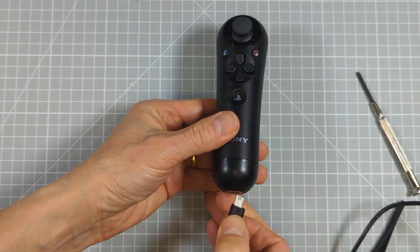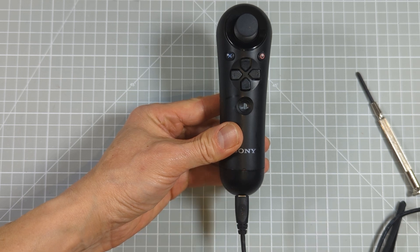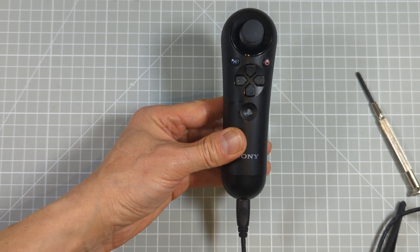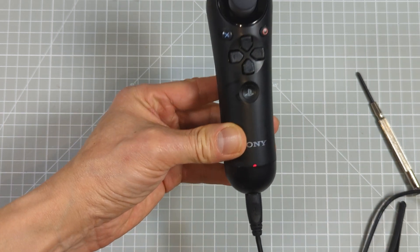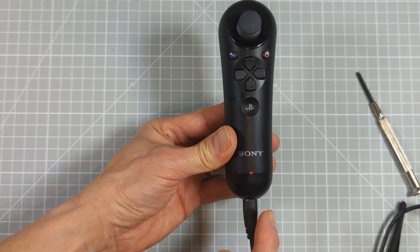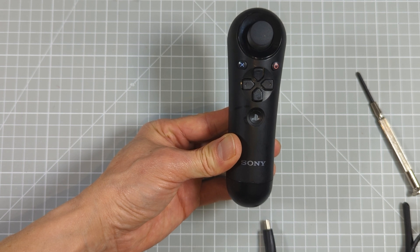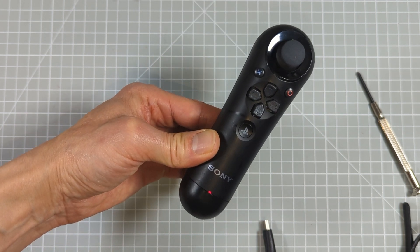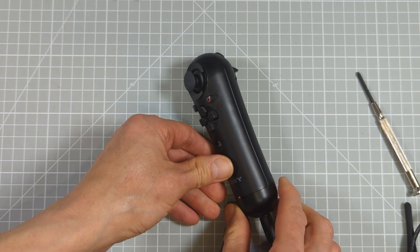Once we've got those screws back in we should be able to charge up our device. Plugging in the PlayStation charging lead, we should now get the battery indicator coming on and it should stay flashing to show that it is actually now charging properly. Connecting this up to the PlayStation — there we have the connection in place. If I unplug it, we can see that it was saying it's a bit low on charge but it is now working wirelessly, and that should be the navigation controller all fixed.